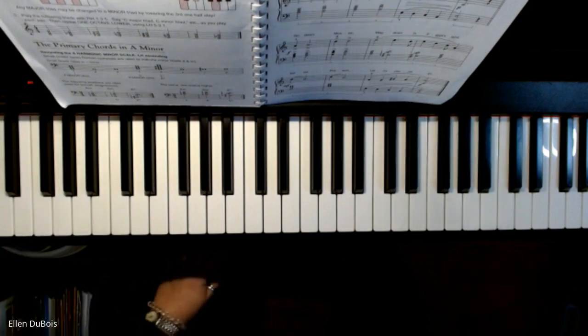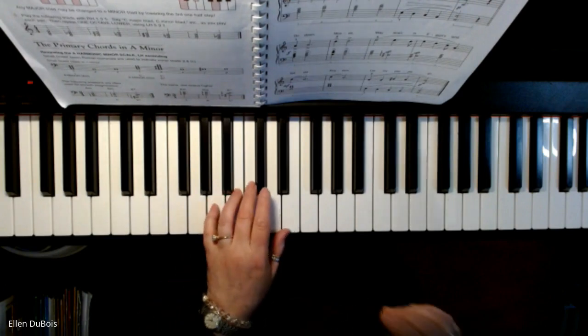Some songs you don't pedal at all — we can get more into that later. So this is Go Down Moses, page 133. And here we go.